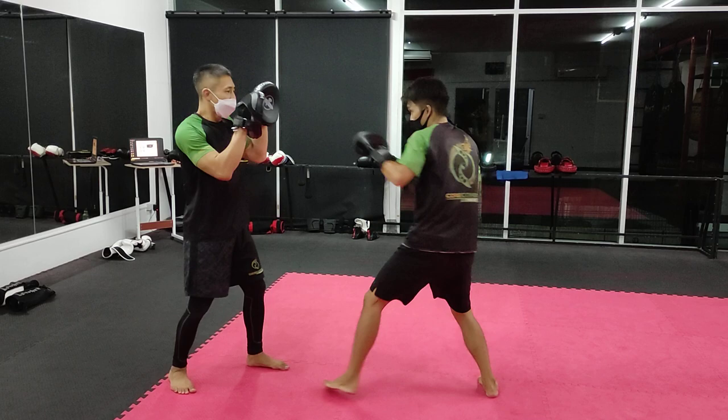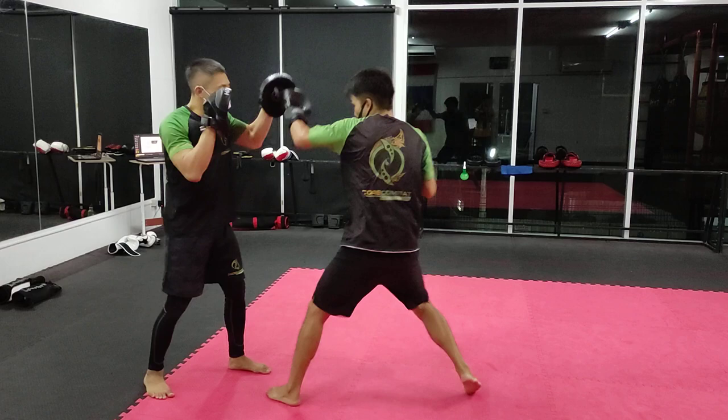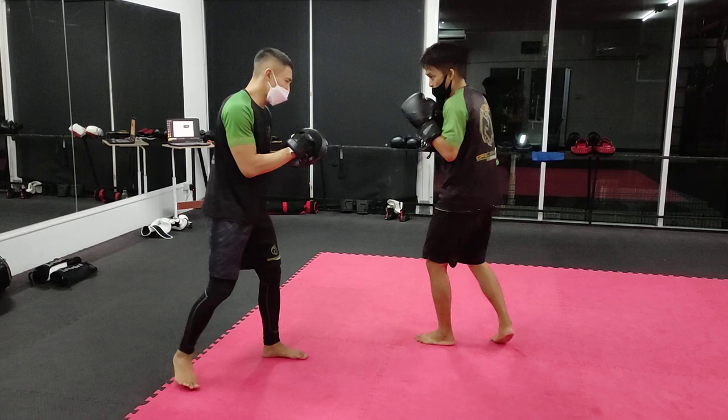After the liver shot, he's going to throw a low kick on my right. So the full sequence is: 1-2-3, uppercut, cross, body, low kick.